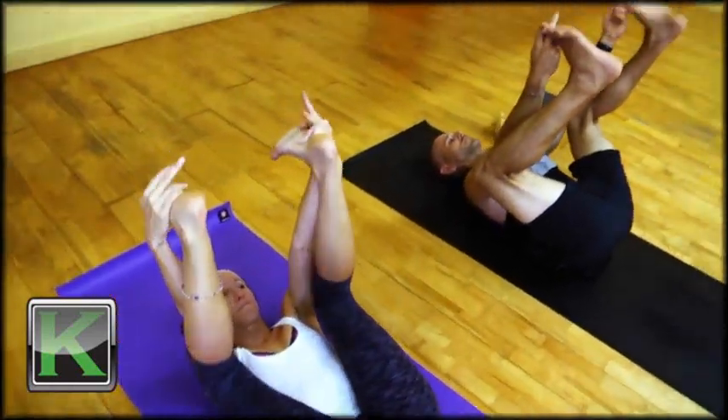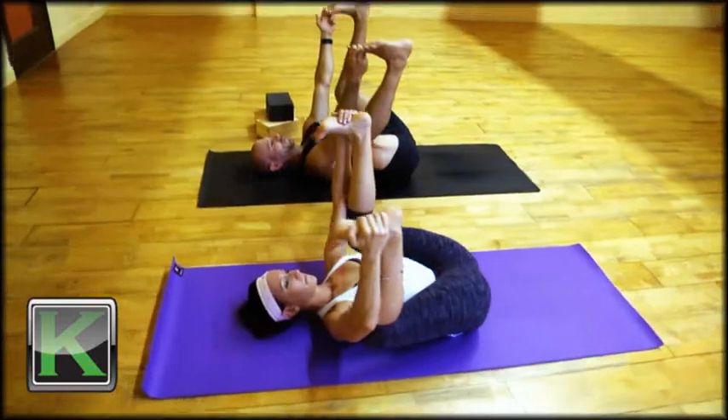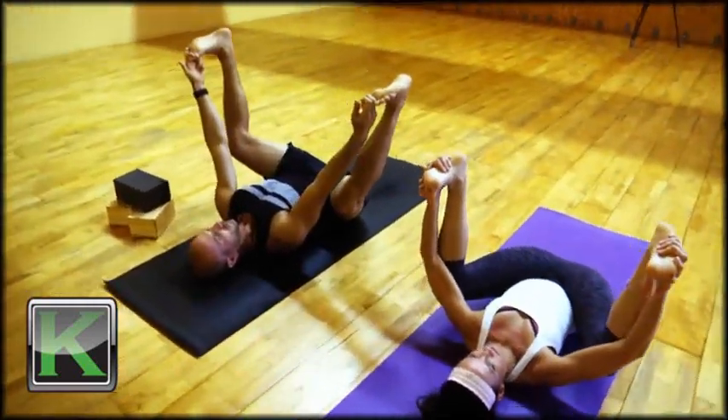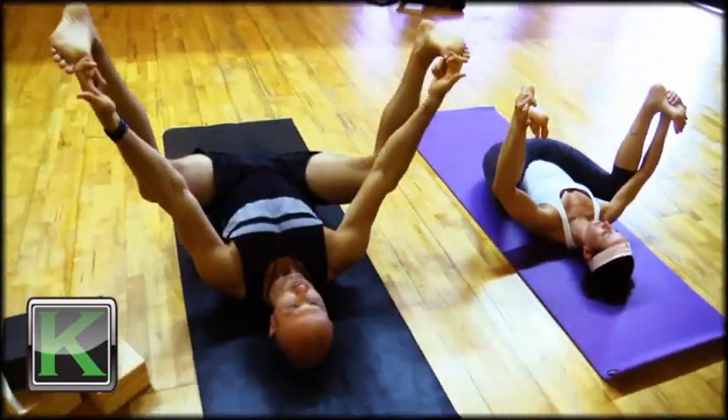If you have the flexibility, you can take your hands to the feet or the big toes. If you need to use a belt, you can wrap a belt around the arches of the feet. Keep the heels over the knees.